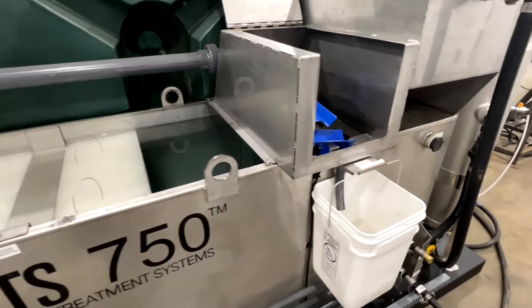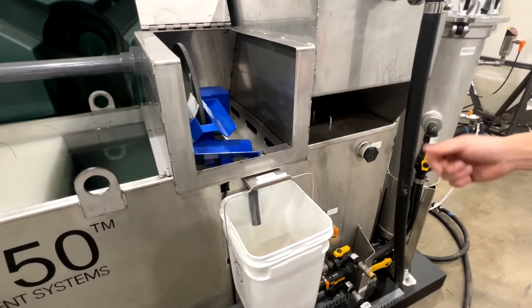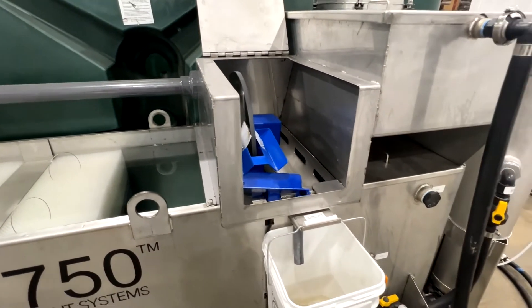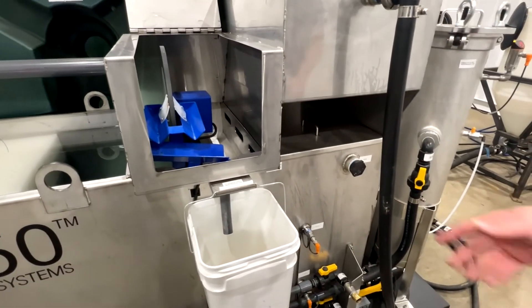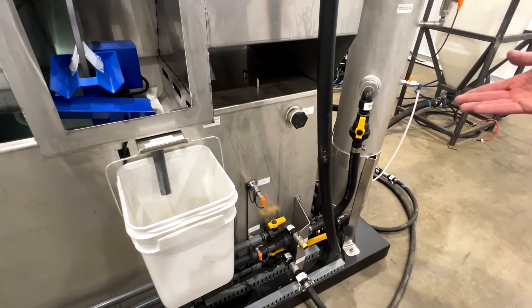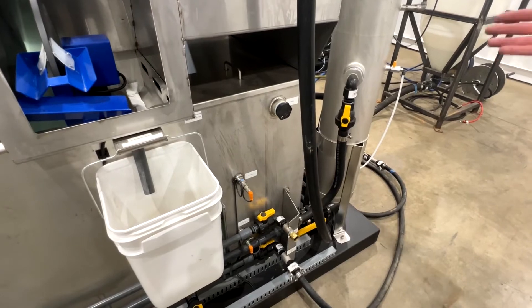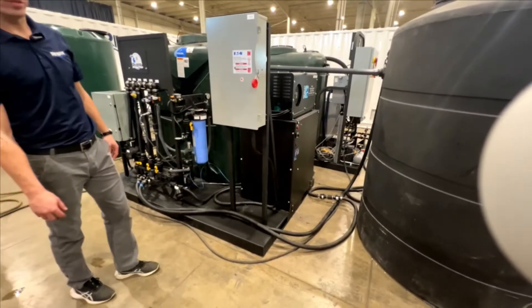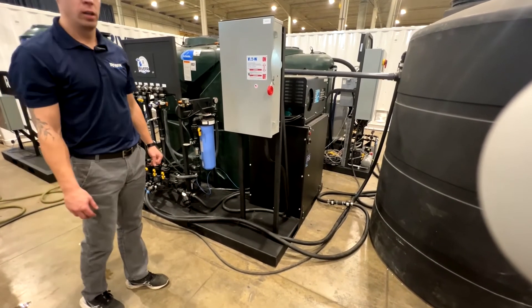The oil skimmer removes oil from the water. It then overfills into the filtration side of the system — this chamber here — and when it goes through that chamber, it processes through the filtration part of the system and goes to the holding tank. This is the stage 2 skid.